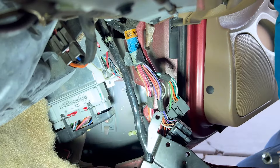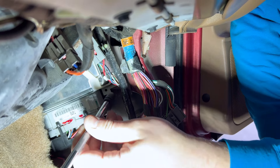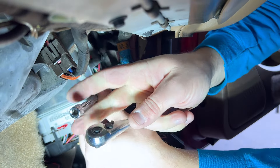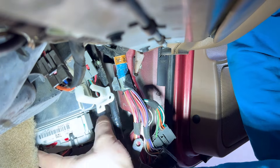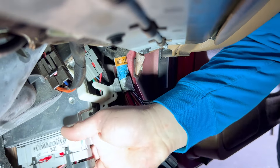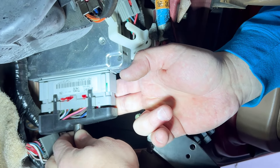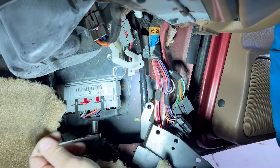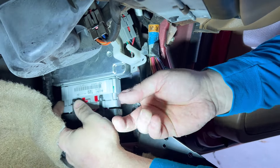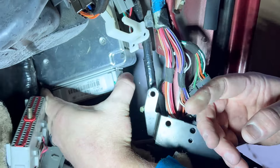Once the bracket bolts are out, the bracket pulls away. Then to get the computer out, there is a nylon plastic holder secured by a 5.5 millimeter screw — you will need that 5.5 millimeter socket. After that, the holder swings up and the computer just wiggles down and out. Loosen the ten millimeter and the computer can come out.